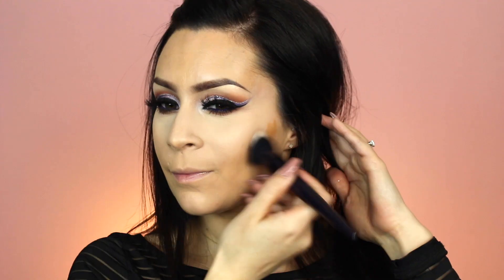To warm up the rest of my face, I'm using Benefit's Do the Hoola Bronzer. I use this a lot — I love it.